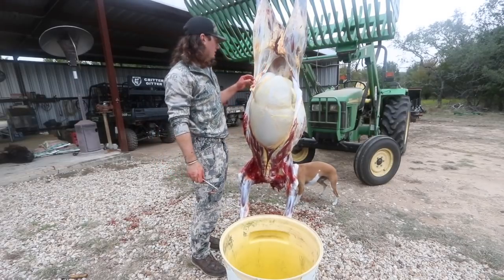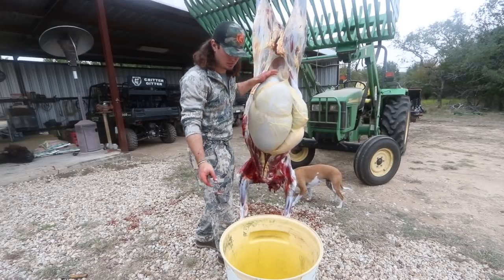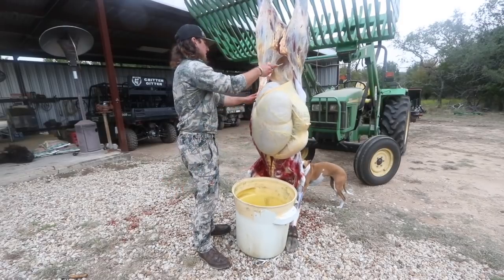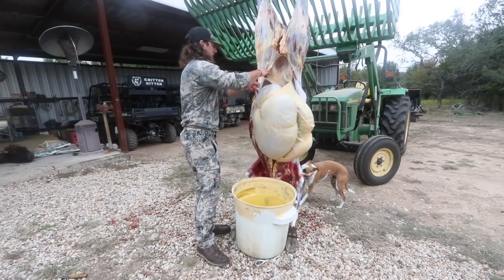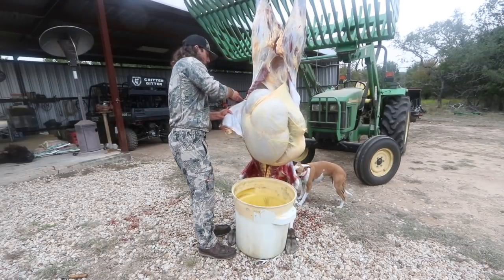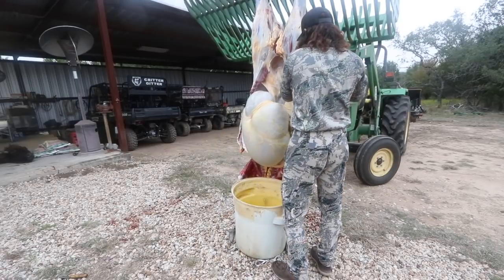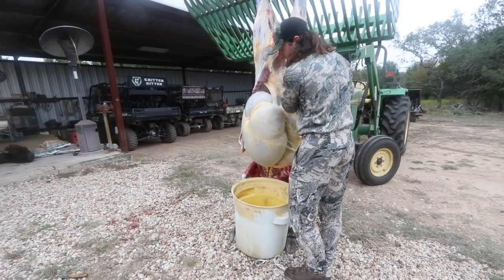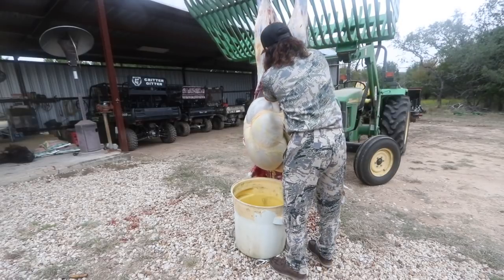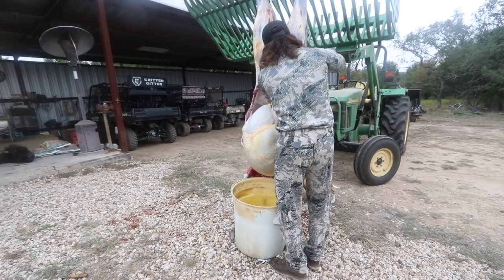I found it super easy — these two things that hold the guts in are called flank steaks. I found it super easy, even with deer, but especially on big animals like this. If you cut these flank steaks around, your guts will just fall right out. And these ain't no ordinary guts — these are some chunky monkeys. Biggest intestines I've ever seen.